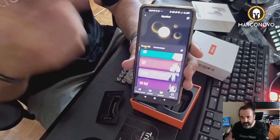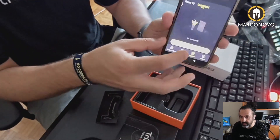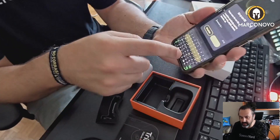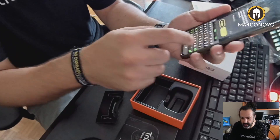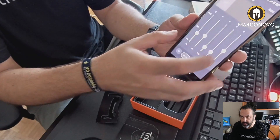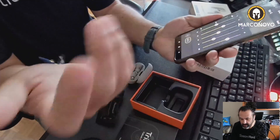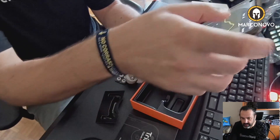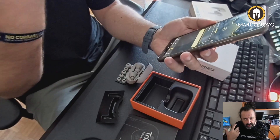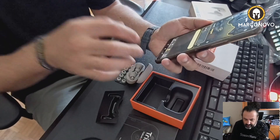These are preset options, but you can come up with your own. You just need to tap the customized option, press the plus, and give it a name. Then you have all these options. If you are an audio engineer or have a well-trained ear, you may really like this.